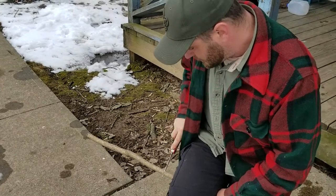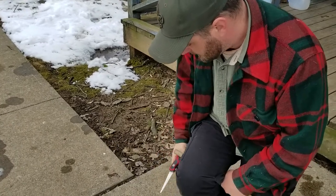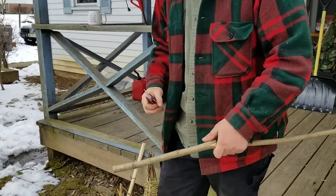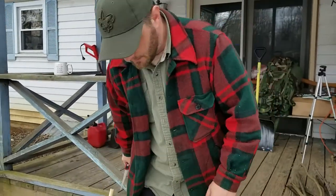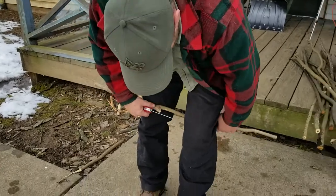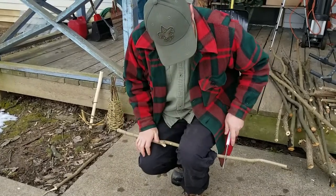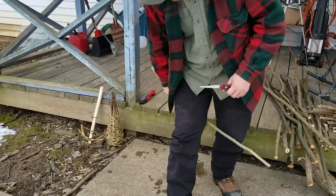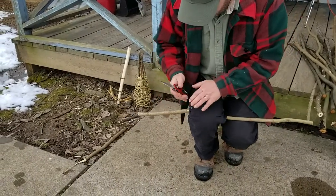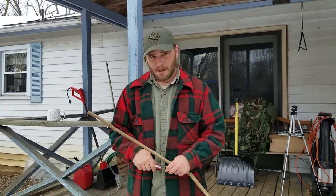A lot of folks try to cut long lengths and the piece is wiggling all over the place and they end up cutting their fingers. If you're left-handed, you'll do it on the other side — like Bobby would do it, because he's left-handed. Just bend your knee a little bit, clench down on it, and cut right there. All right, so we're going to get all these cut down to length and then come back and show you how to tie this trap together.